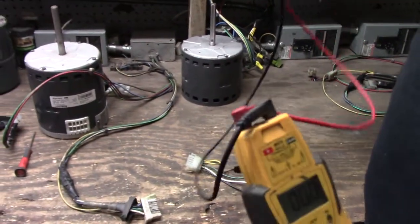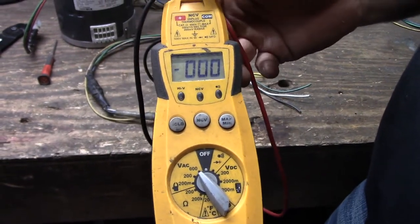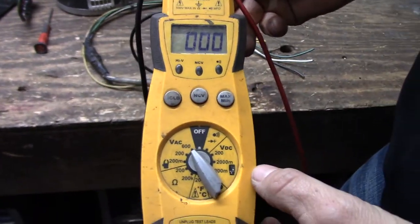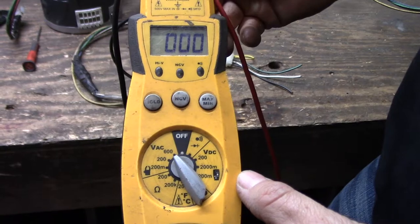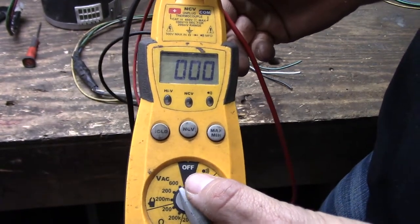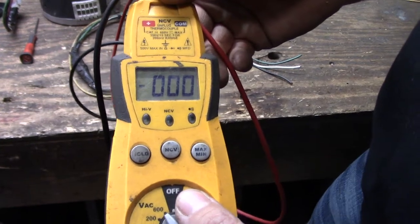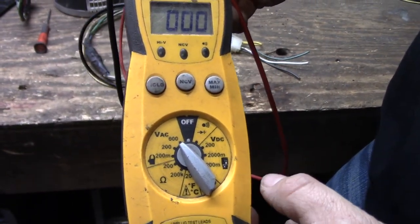First we're going to go over how to test an X13 motor. The first thing we're going to go over is how to properly set up your multimeter. We're going to be testing in the AC range, which is voltage AC. We're looking for a voltage in the 220 range, so we're going to use the 600 setting. If we use the 200 it would be too low. The 600 is the correct one because it's going to be in the range that we're looking for.